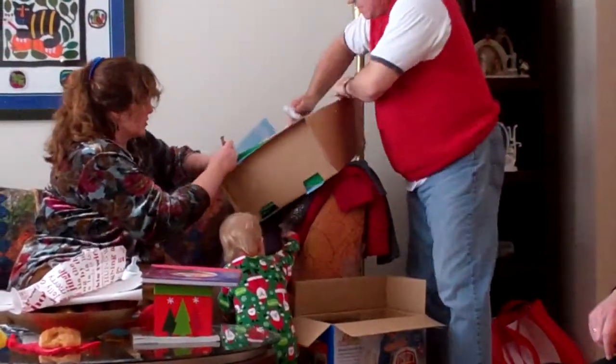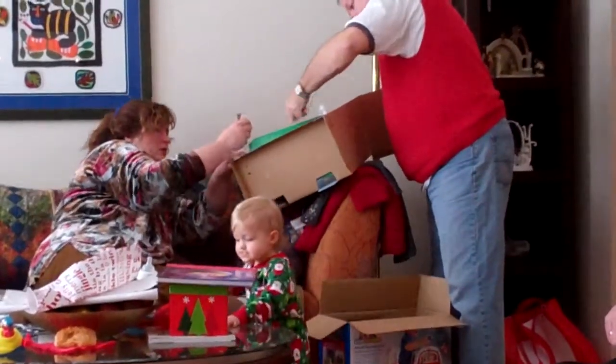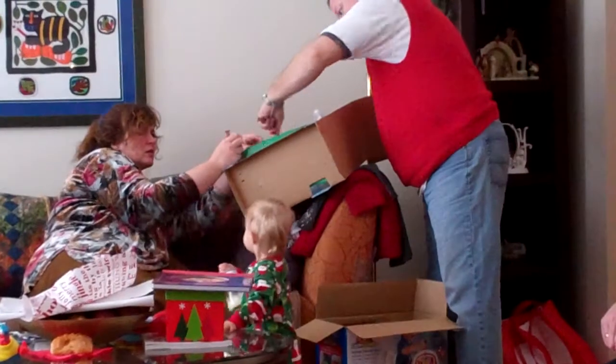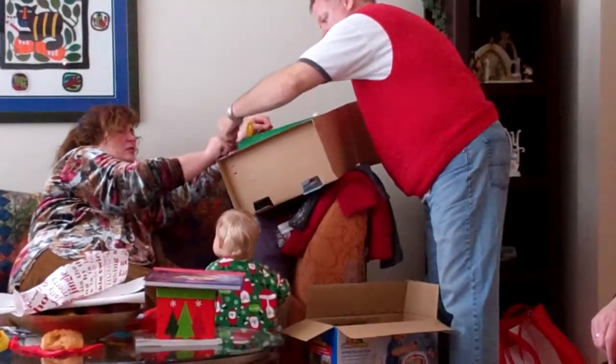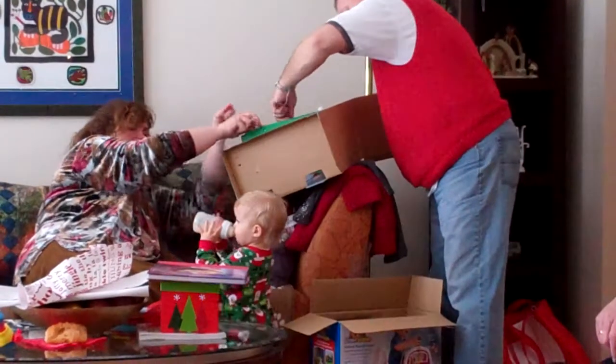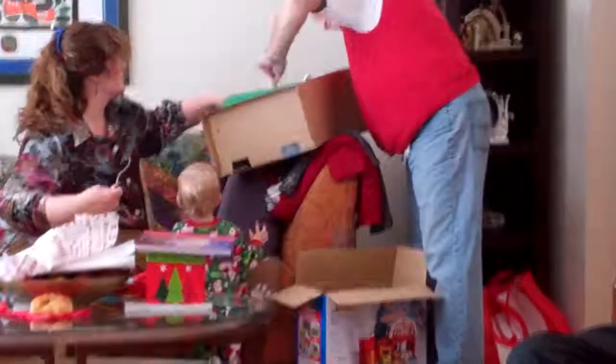One thing's for sure, you can always tell somebody got to the present before you did. This guy here. Now this guy... I can get this out of here. Is it an anchor guy? Yeah. Now this... Thank you.